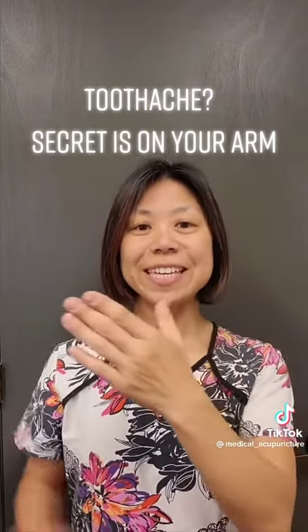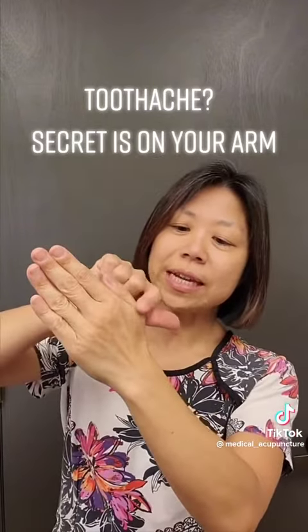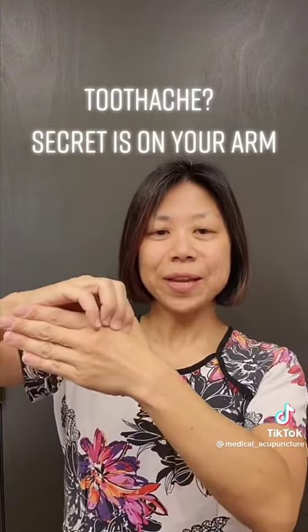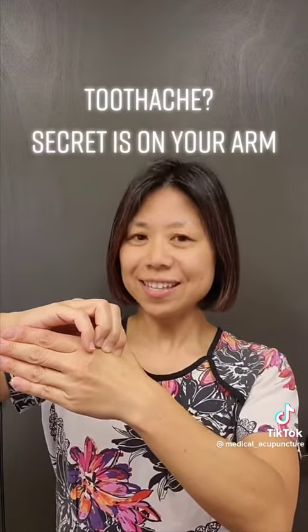The first point is in the meaty part of your thumb. When you put your fingers together, you see the little bump right here — that's where you want to press. Press down hard and hold it for 10 seconds. It's going to be sore.